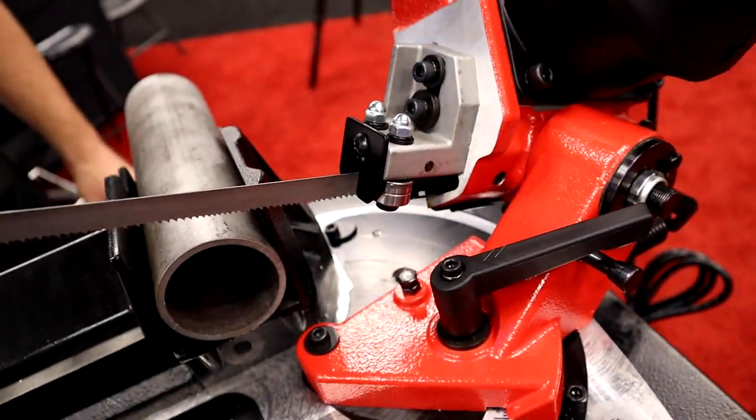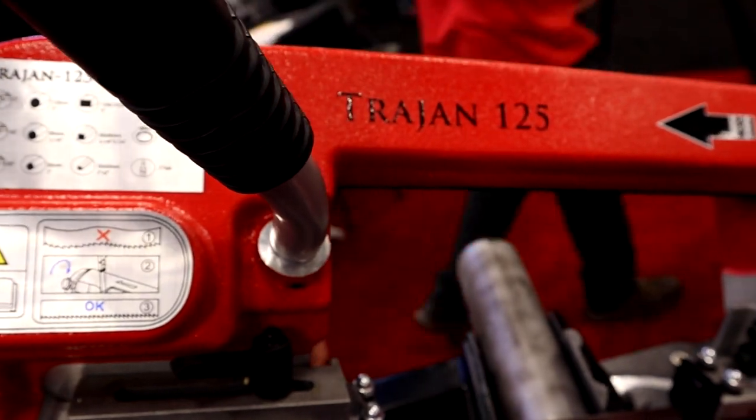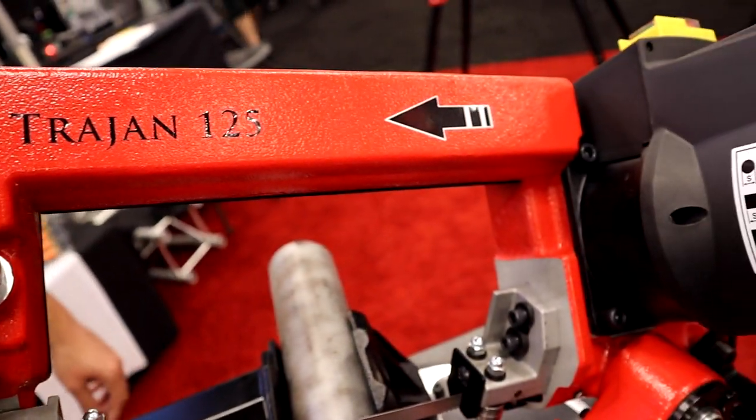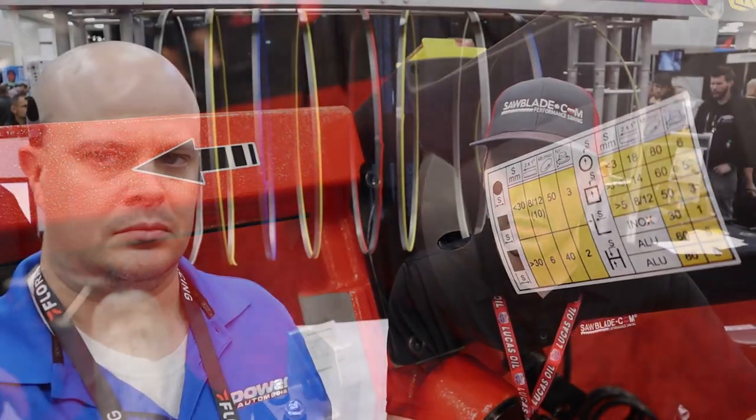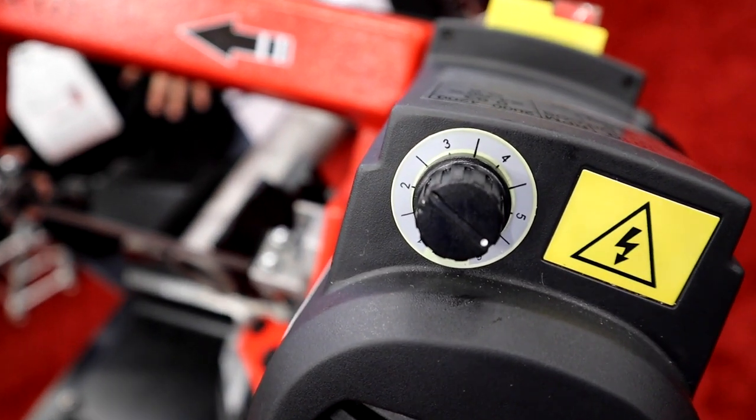A lot of our readers are do-it-yourself home shop guys like myself who are trying to build stuff. Why do I want this in my home shop? It's an economical machine with a small footprint. With the head swivel capability, guys who have a small workspace — whenever you bring in those 20-foot or 10-foot sticks of material, you're not having to swing that material around. You're able to head swivel. And you also have the variable speed on the motor, so when you're needing to change between non-ferrous and ferrous materials — aluminum and mild steel — you can do it as quick as just turning a dial. It's a really convenient and economical machine for the end user.